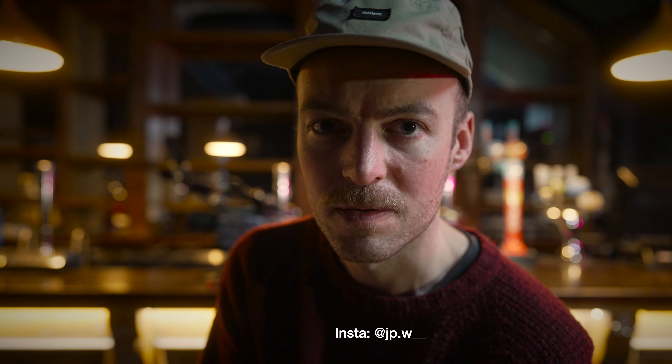If you want to see behind the scenes, the best way to do that is to follow me on Instagram. My username is jp.w__. I know, catchy. Also, while you're doing me favors, could you press the like button under this video? That's supposed to be very good for audience discovery. Much obliged, thank you.